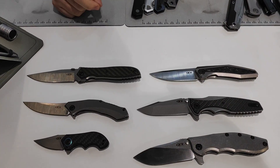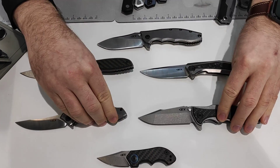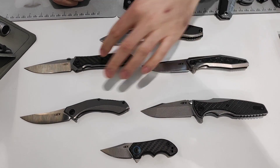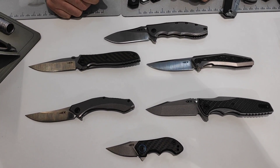So six new Zero Tolerance products. These three came out at the end of last year; these three are brand new for 2019. All with 20CV blade steels, titanium, and some carbon fiber. A great lineup for 2019 — we're very excited for all the new Zero Tolerance products.